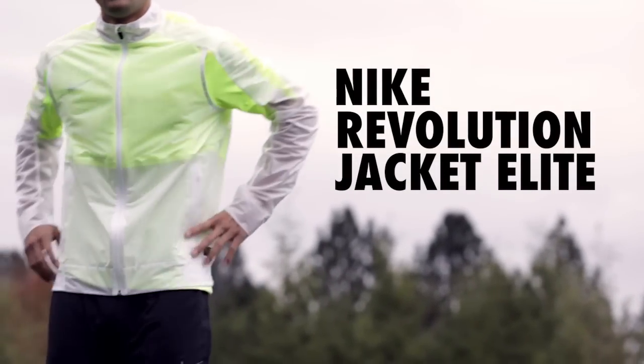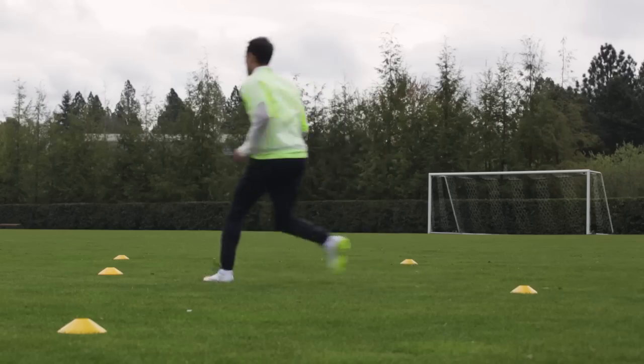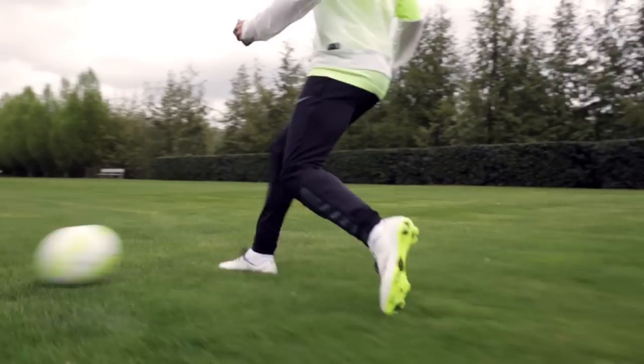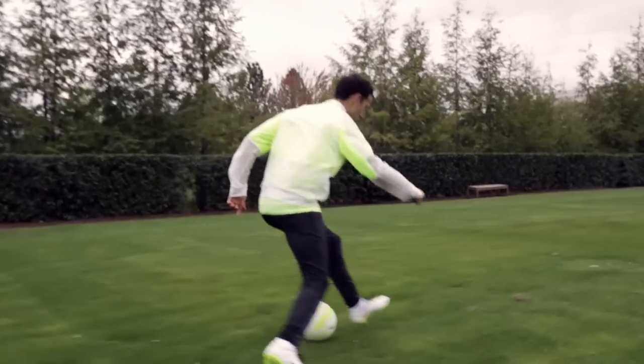The first thing players notice when they put on this jacket is the weight — it is impossibly lightweight. It's a really fine mesh with a PU coating, and that means it's lightweight, it's breathable, windproof, and the way it's made gives it that lightweight advantage on pitch.